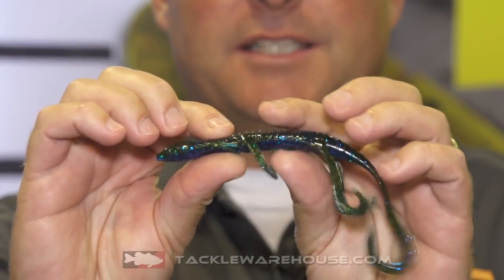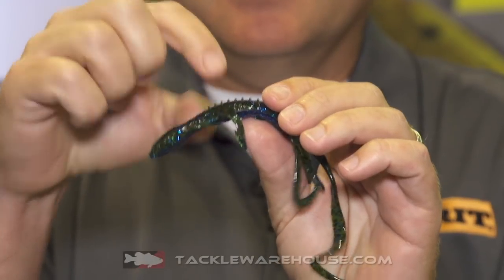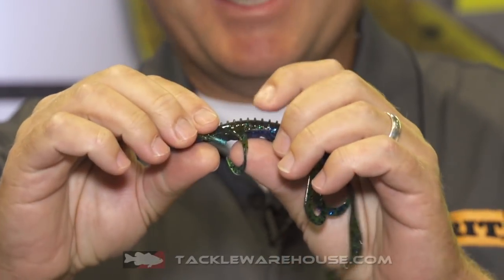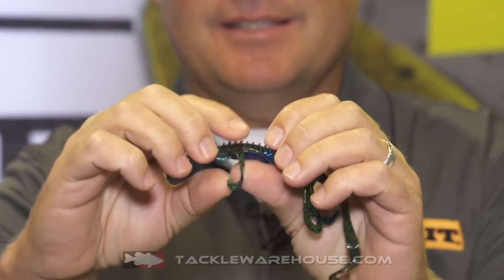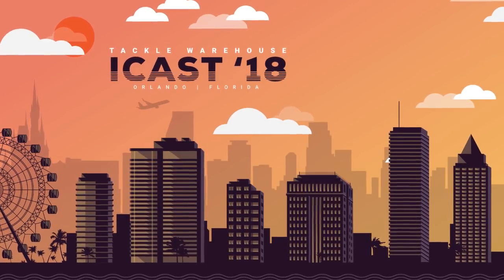Everything about this bait is designed user-friendly. The back's got little ridges to hold your hook when you Texas rig it — you know how when you push a hook out of the plastic and push it back in to keep it weedless, it's always popping out? This has got little tiny ridges there so you can keep the hook point in it. Just a great bait, the Culprit Water Dragon. Check it out at Tackle Warehouse.